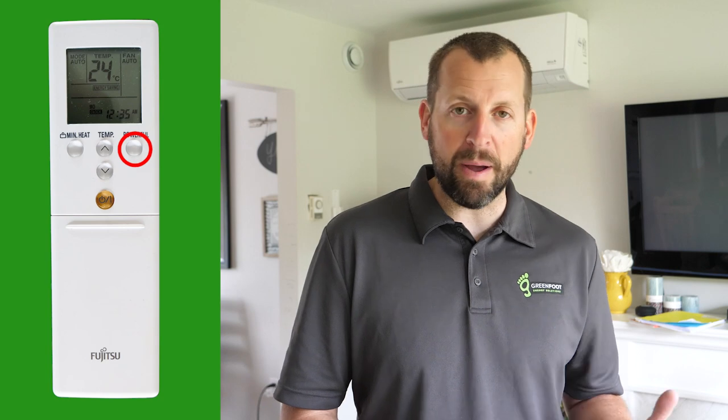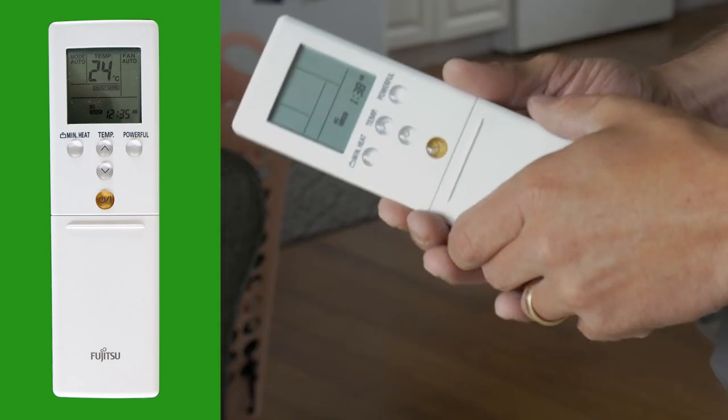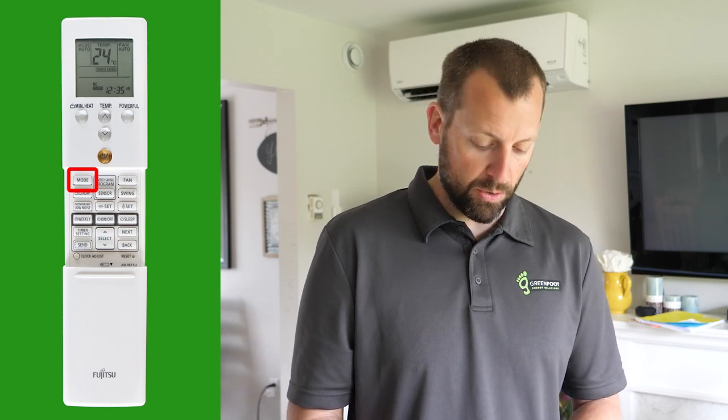The powerful button ensures that the maximum amount of power and maximum fan speed are used to get you to that temperature as quickly as possible. Let's turn the unit on by pressing the power button. Grip the sides of the remote and pull downwards to reveal more functionality.